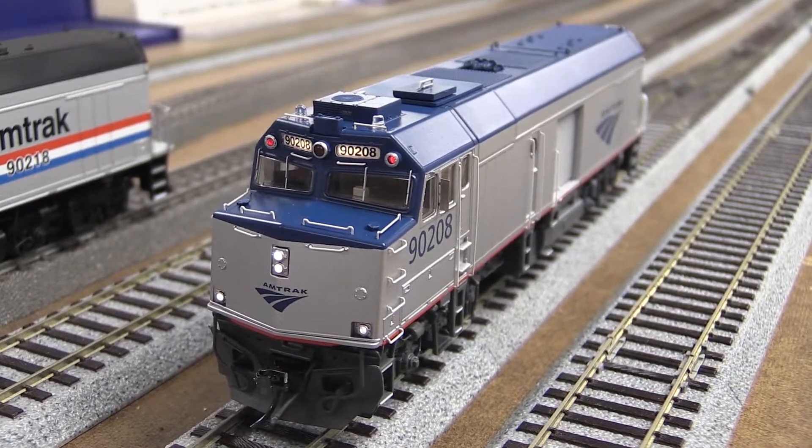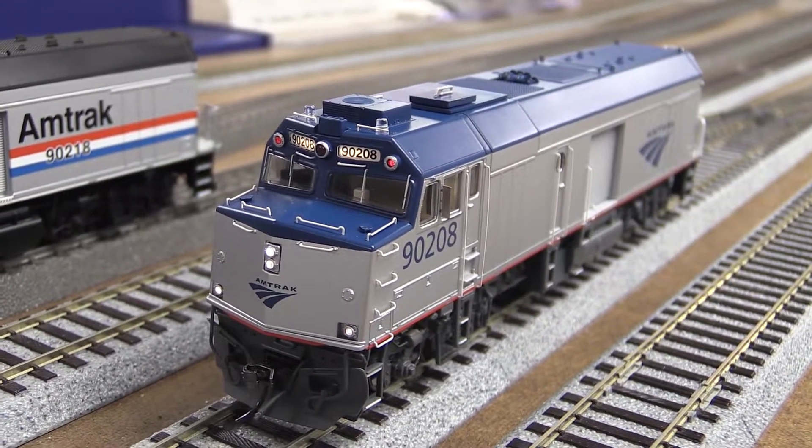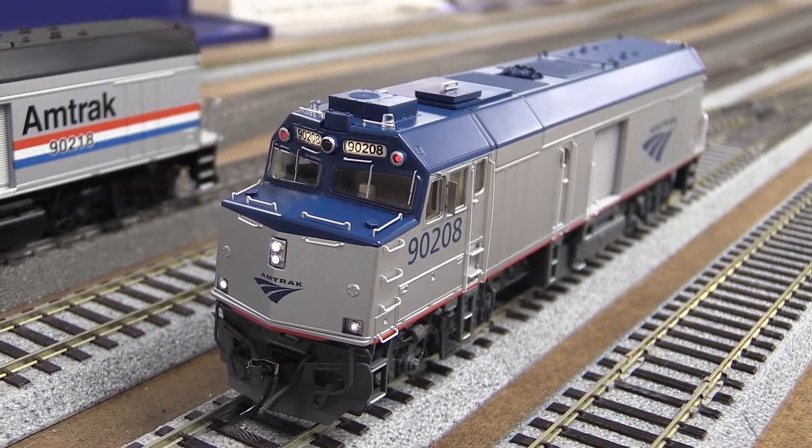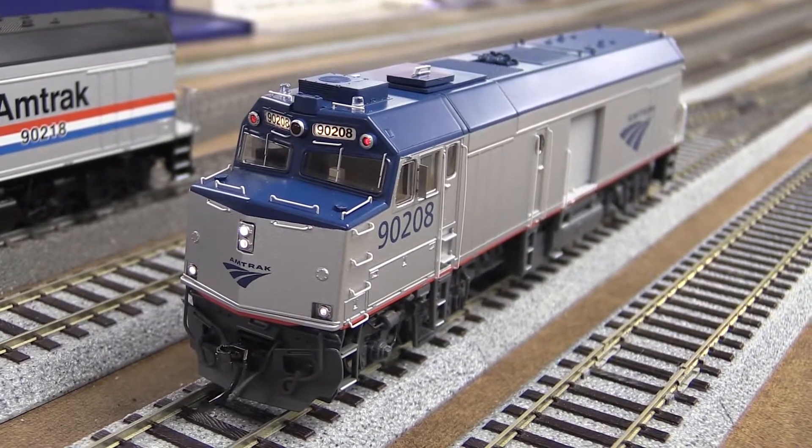Phenomenal looking, fantastic units. It's Rapido — Rapido is just fantastic. Go get them over there. If you haven't found one, go get them. They're going to go quick.